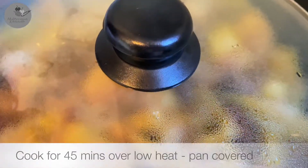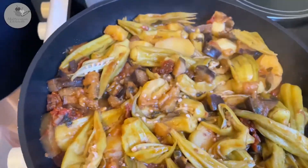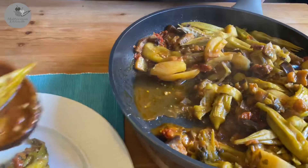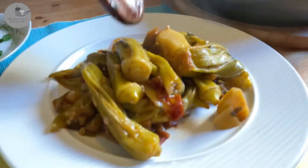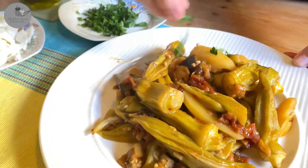That's it — now switch the heat to low, cover your pan, and cook it for about 45 minutes. Now that our stew is ready, time to add some crushed feta cheese and the rest of the parsley, and of course some super healthy fresh olive oil.